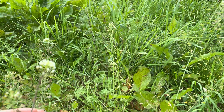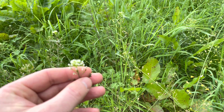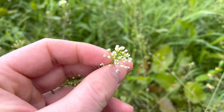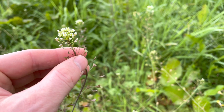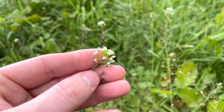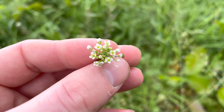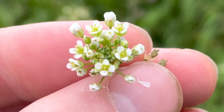Shepherd's Purse mainly flowers in spring, but it can actually flower all year round. The flowers are small and white and grow in dense clusters, always at the very top of the plant. Like other brassicas, the flowers form a cruciform shape — that's four petals in a cross.